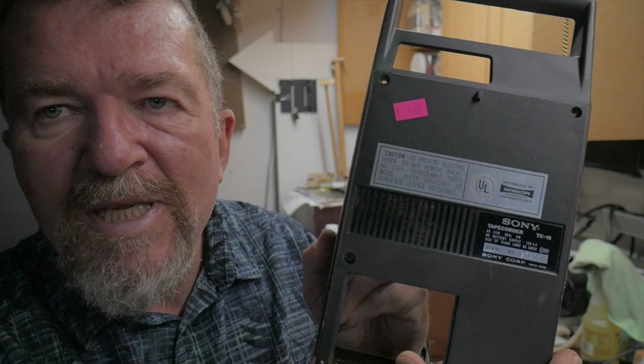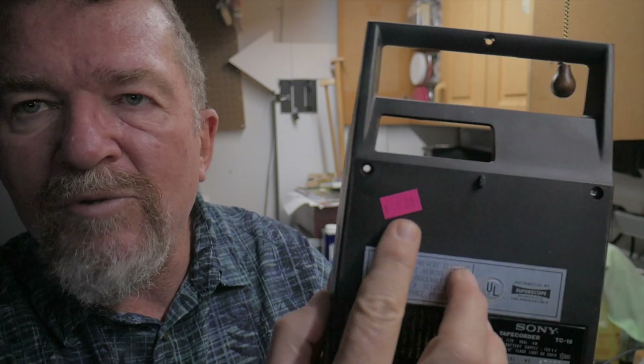Good day everybody, this is Joe and we're out in the garage workshop — yeah it's a mess. A few months ago I was at a thrift store in Albuquerque and I picked up an old Sony cassette recorder. It is a Sony TC-18. This is the bottom of the machine and I think the sticker on it was nine dollars — I may have paid less, I think it was on sale.